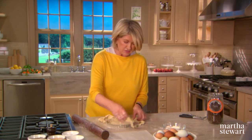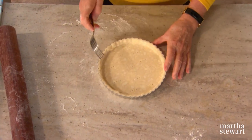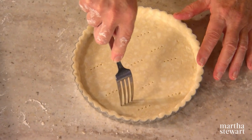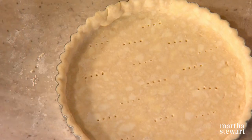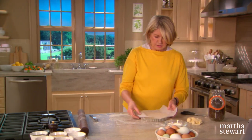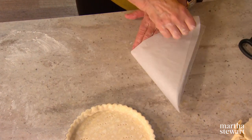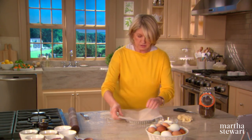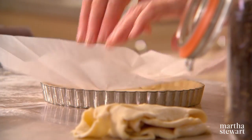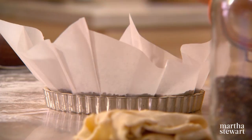Blind baking doesn't mean that you're blind — it means you are baking the crust without a filling. This can be made into little tartlets, so don't throw away the scraps. Chill the formed crust. This one has already been chilled and it's docked — meaning you make little air holes to prevent eruption in the hot oven. Line it with a piece of parchment; if you want it to fit really well, just fold it. Then fill it with pie weights — I'm using lentils that I have used for a long, long time.